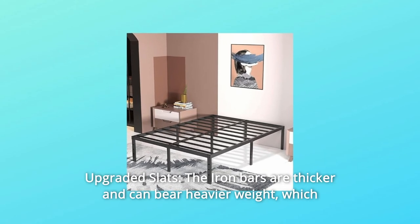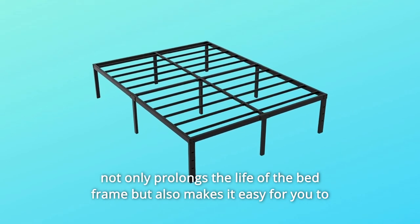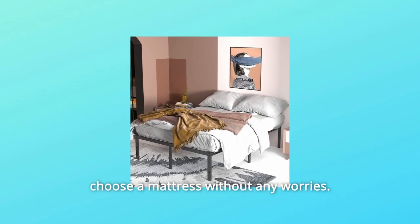Number eight, upgraded slats. The iron bars are thicker and can bear heavier weight, which not only prolongs the life of the bed frame but also makes it easy to choose a mattress without any worries.